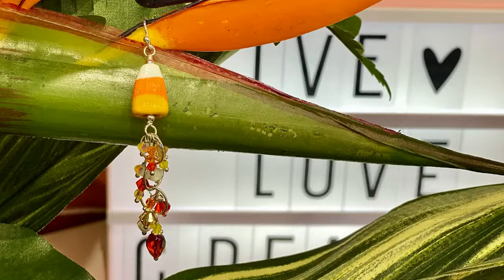Hi everybody, welcome to the Bead Gallery. Today we're going to be going live with Michelle. If you're going to be joining us, we'll start in a couple minutes. Today Michelle is going to be making earrings. These earrings are bomb diggity and super cute. We are in Hawaii right now and it is still kind of a hot, humid summer day. Hot enough to melt candy corn, but these are glass, so don't worry, they will not melt in the heat.